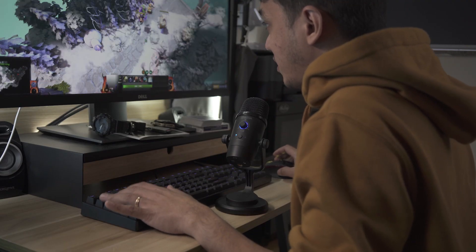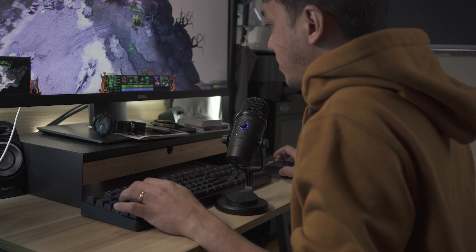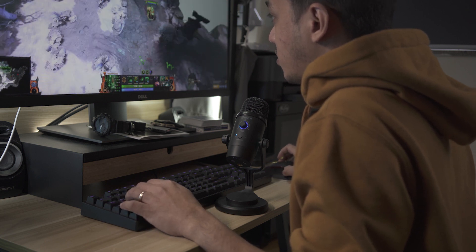This microphone is catered towards gamers and podcasters. For gaming, if I play Dota 2 and I want my audio to sound really good and stream it online, this microphone would be optimal. Having a wireless microphone for your computer when you game or podcast just makes things easier — just one less cable to worry about.